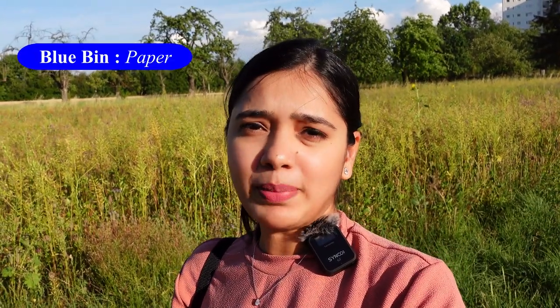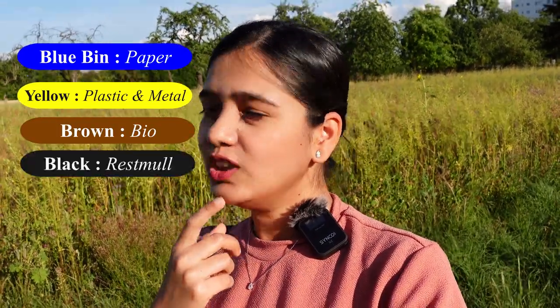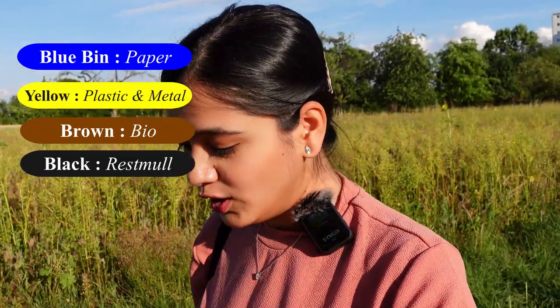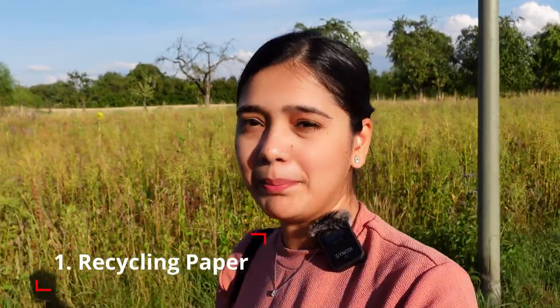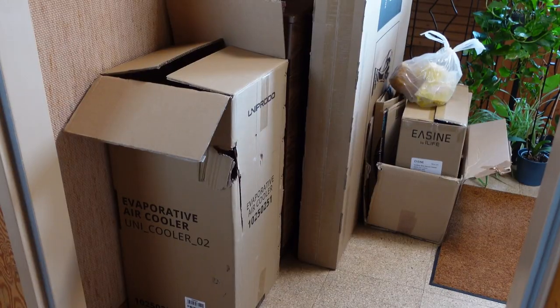I have put paper here and plastic here. On Monday I throw kitchen garbage. The rest of the Müll also comes with a gap of 15-20 days. So now I will tell you how to dispose of garbage. The first thing is paper — you don't have to combine anything with paper. Paper, cardboard — these are all together.